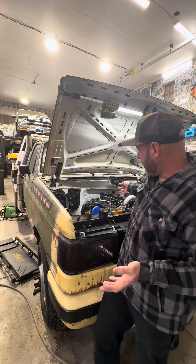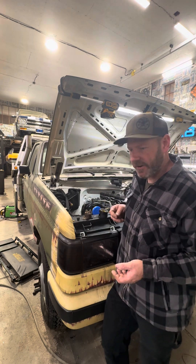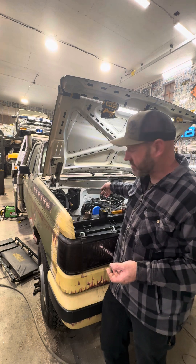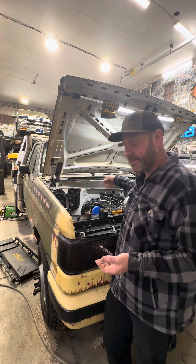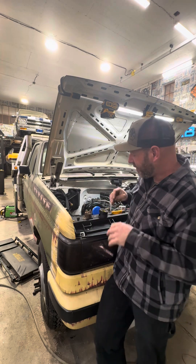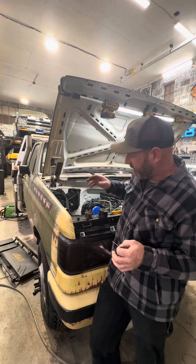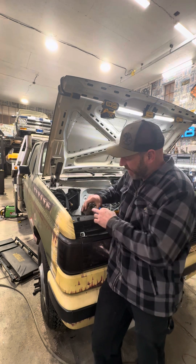Now the problem is the new engine here doesn't have that terminal on the starter. I'm using a 6-liter Ford Power Stroke starter because I'm using a ZF5 — big block Ford ZF5 on a Cummins 12-valve. There'll be more on that in my full video series. But anyway, even if it was the Dodge motor, the Dodge starter doesn't have that terminal either.